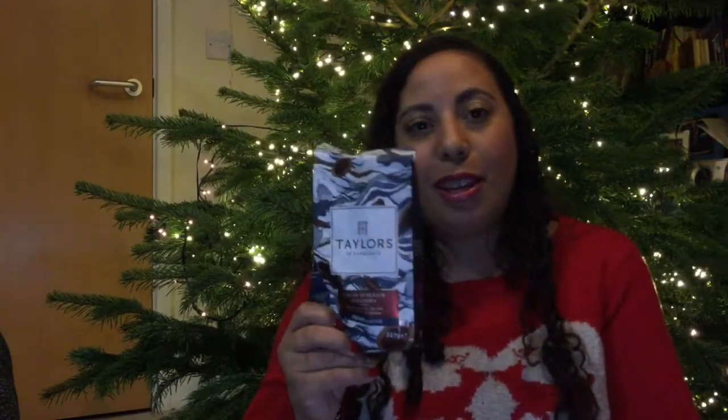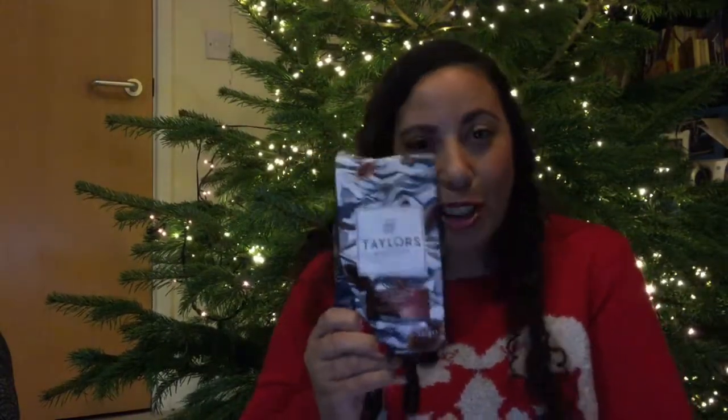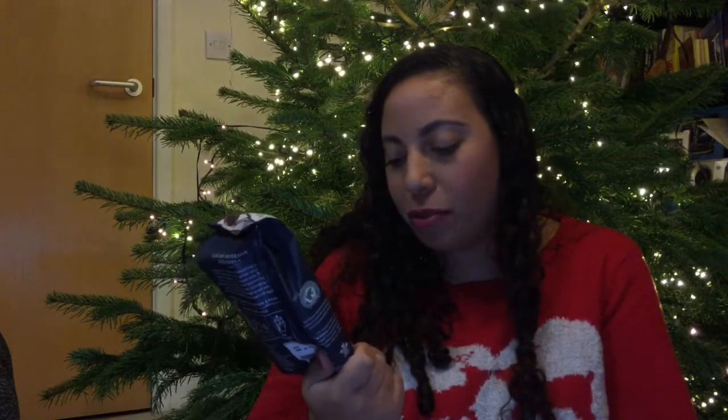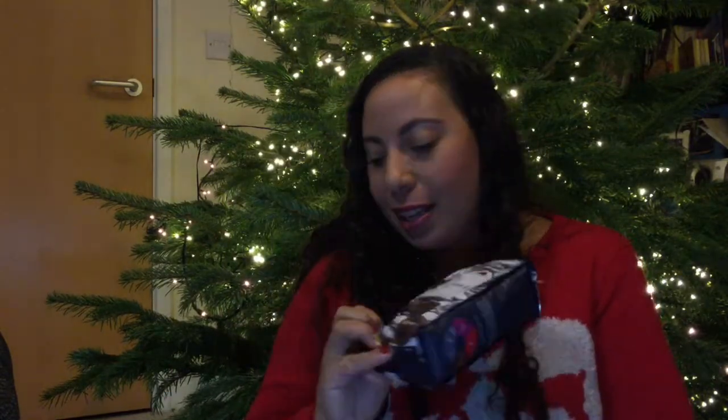Now I know someone who's going to be so happy — this is ground coffee from Taylor's of Harrogate, a posh coffee brand. My husband loves coffee, he loves all kinds, so he'll be thrilled to pieces to see this whole bag. I don't usually let him have it because it's too expensive. Let's see the price — it's £4.49, which is pretty much already the cost of the box itself.